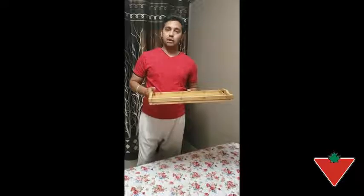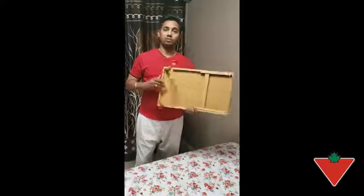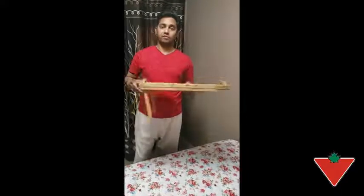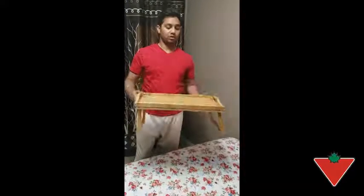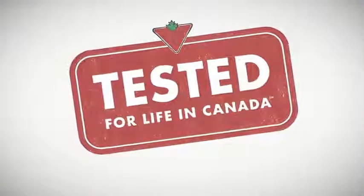I haven't seen this tray in the market before because it has a very nice feature with the legs. One thing I would like to improve is adding a lock so it won't fold down by itself. Overall, this tray is very nice — you can use it or keep it anywhere. This tray is very good.